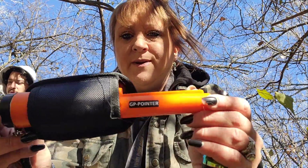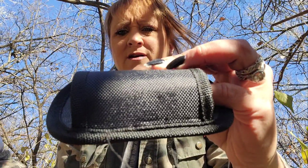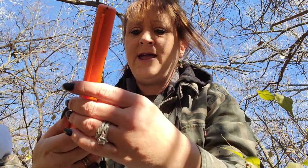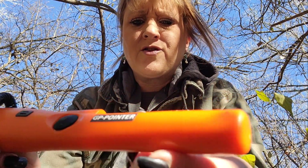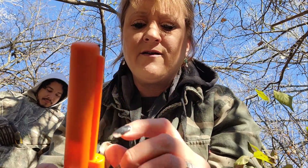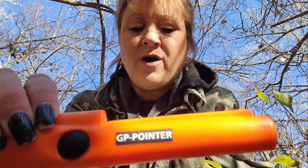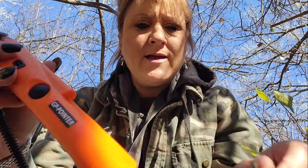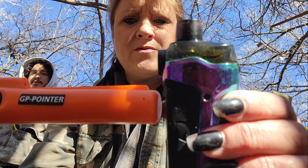Today we got the GP pointer, kind of a knockoff brand of the Garrett Carrot. It came with a little holder and I got it connected to my keys — paid 20 bucks for it on eBay. To help find metal easier, it does have a flashlight, it vibrates and dings when you come across metal. It can read metals up to a certain depth, but let me turn it on first.